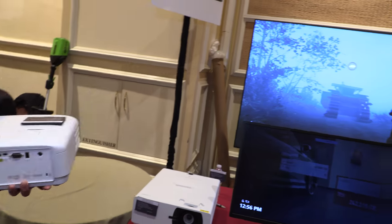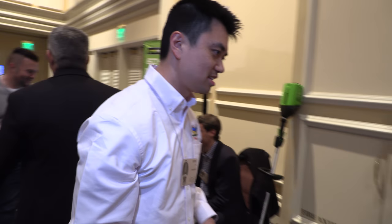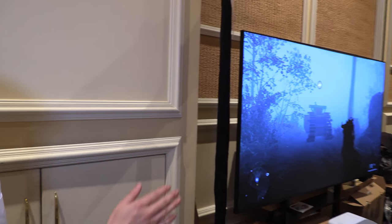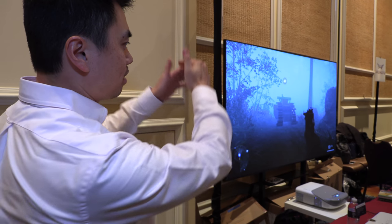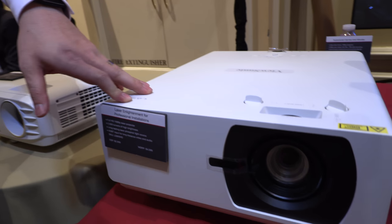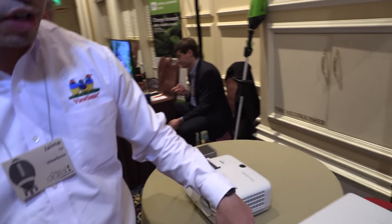This is the Y2, an ultra short throw gaming projector. It's not 4K — it's 1080p. With the ultra short throw, you can put it right next to your wall and create a big image. This one is very bright — it's a high brightness laser at 5,000 lumens. We have a WXGA version as well.